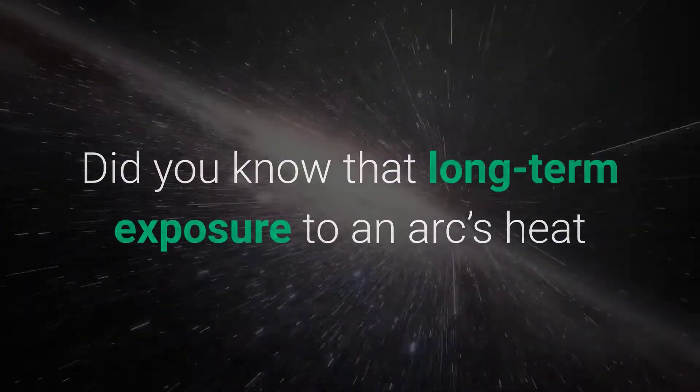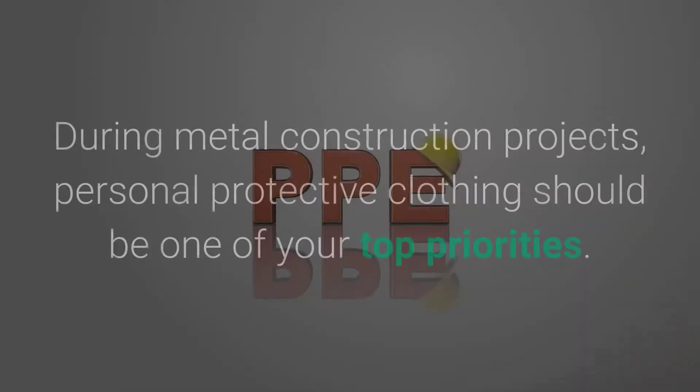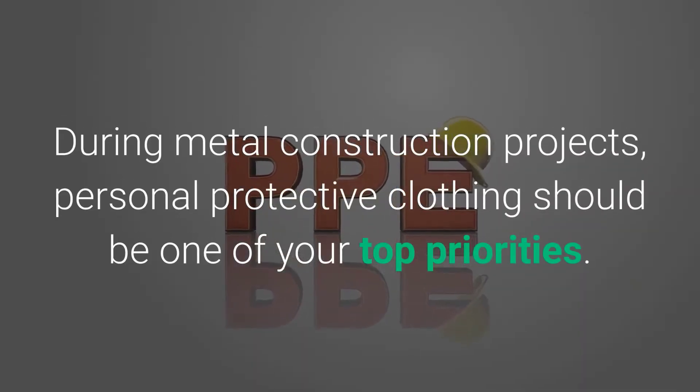Did you know that long-term exposure to an arc's heat and ultraviolet radiation can result in skin cancer? During metal construction projects, personal protective clothing should be one of your top priorities.